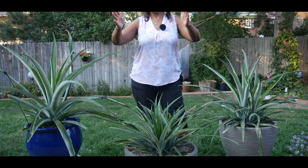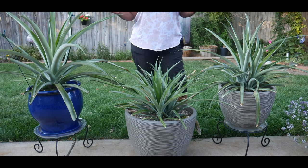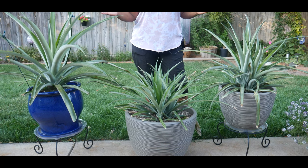My pineapple plants do go through an adjustment when I'm bringing them from outside to indoors and from indoors to outdoors, so I don't know if that's slowing the process. But I'm really excited about just how healthy they've been and how well they're growing.